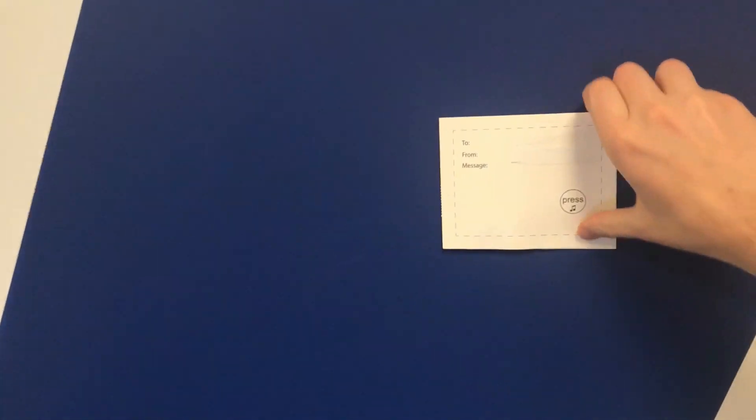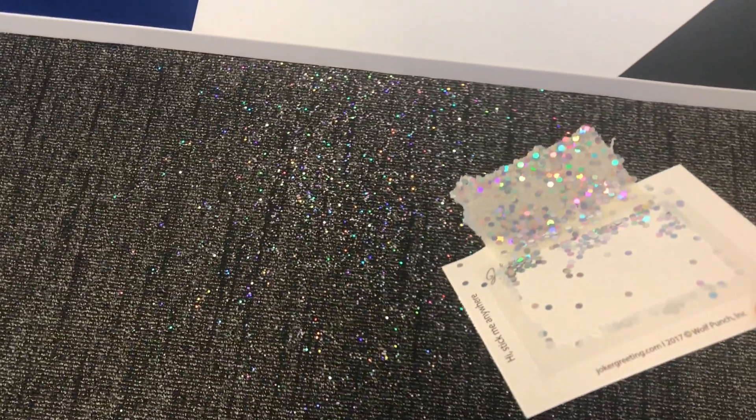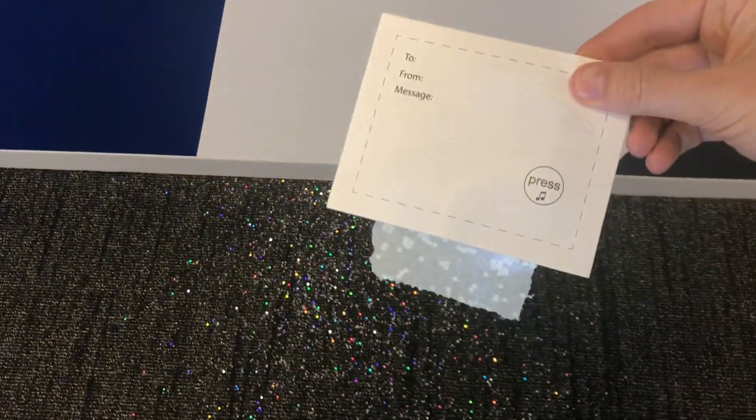Okay, so I'm gonna peel it off — and they're gonna come be like, what is going on? That's the cricket glitter trap.